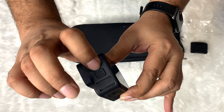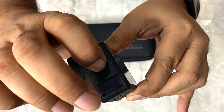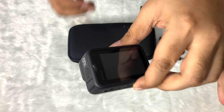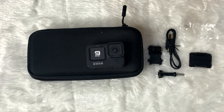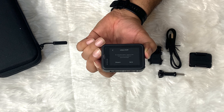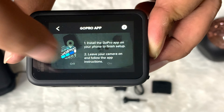Let's power up the GoPro 9 for the first time. As expected, it required a firmware update, but make sure the battery is at minimum 30 to 40% charged. Let's do the step-by-step configuration — select English and then agree on it.